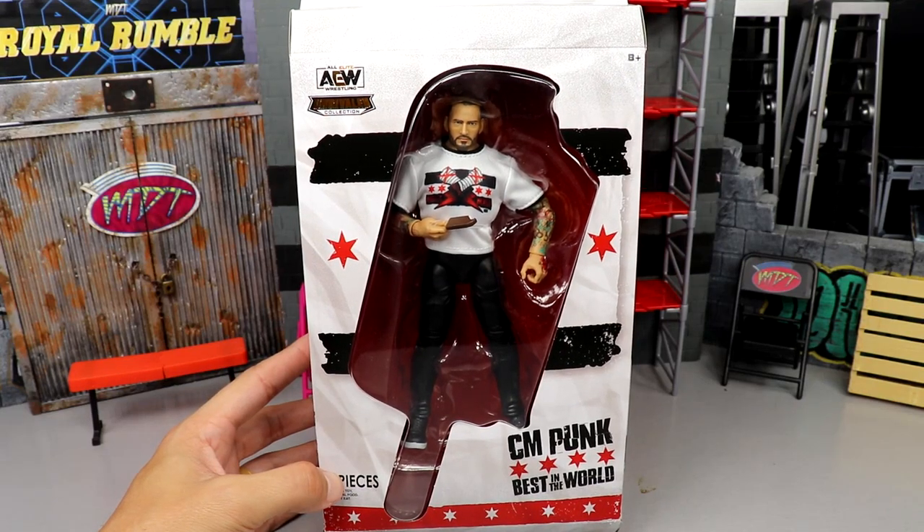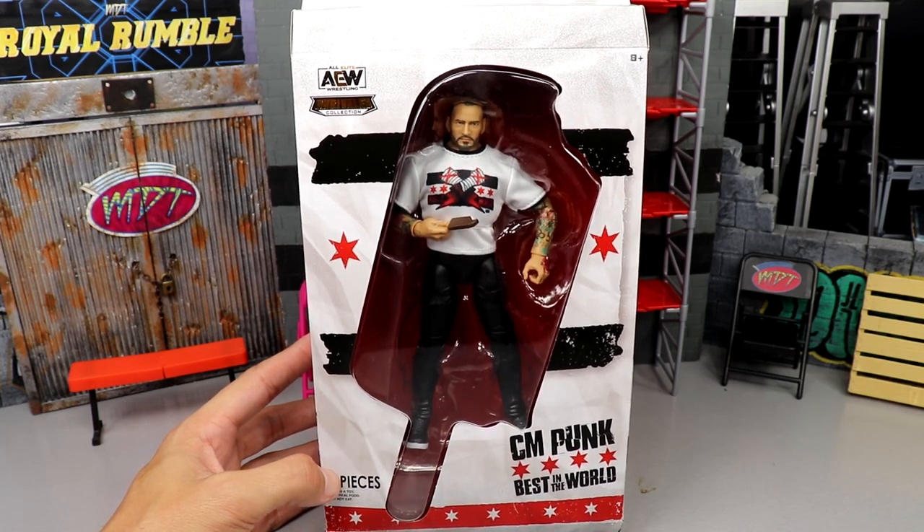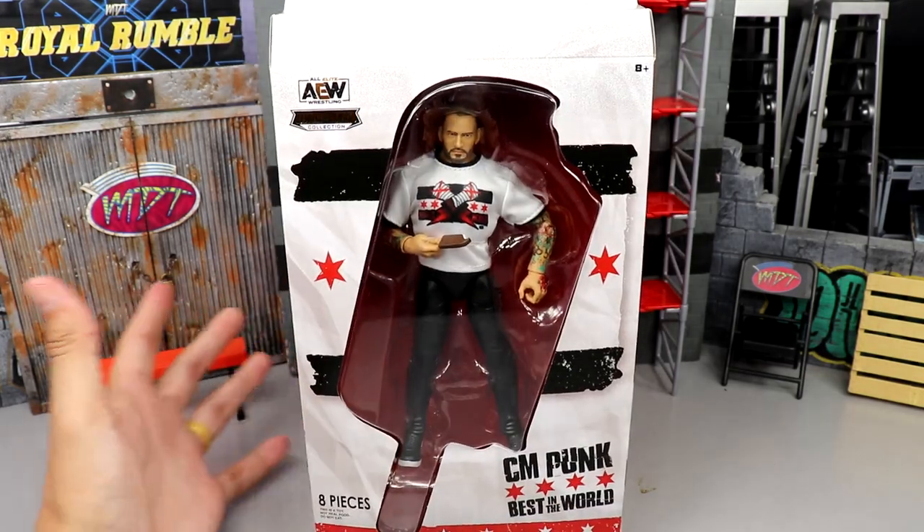Welcome back to another My Name Toys video. Today we're back with a brand new AEW action figure review — the AEW and Rival Ringside Exclusive First Dance CM Punk figure. I'm holding the figure because if you let it go, it's gonna fall flat on its face.